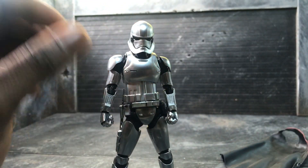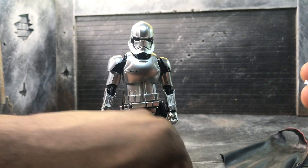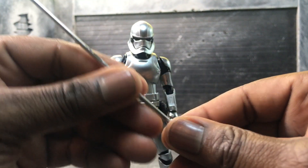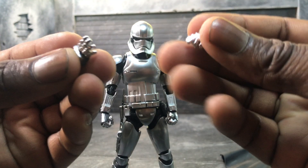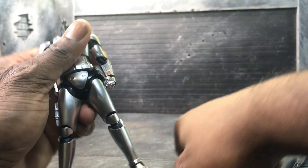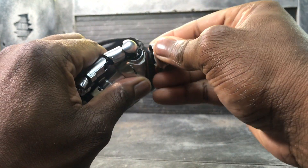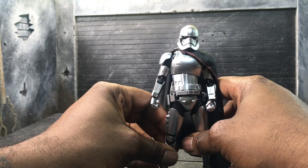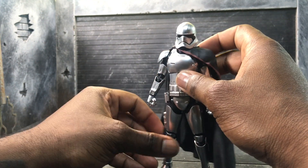In terms of hands, she has two hands for holding the javelin — and it's really easy to slot it in. She also comes with two relaxed hands and one hand for holding the blasters. I'll pop her cape back on now, and then I'm going to compare her to the older version so you guys can see the differences and choose for yourself.